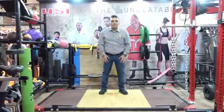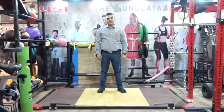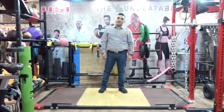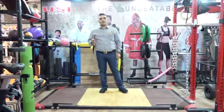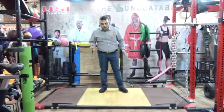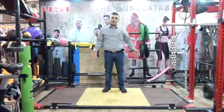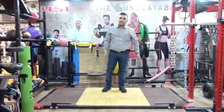Hello and welcome to the USIS booth at IHFF New Delhi Sheru Classic, being held at Prakati Madan from the 5th to the 7th of July 2019. Introducing to you the deadlift platform, which measures four feet by eight feet.